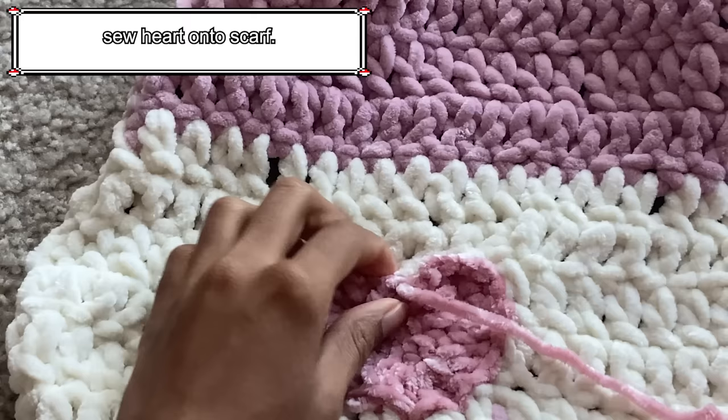One important thing to mention: if you're wanting to weave in your ends as you go, weave them onto the same side because the hand warmers will be turned inside out after to hide the seam. So if you want the current side to be the outside, weave in the ends on the inside. Keep working single crochet rows for a total of 18 rows.